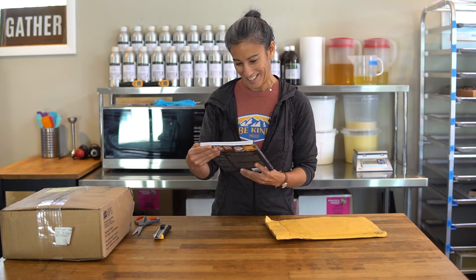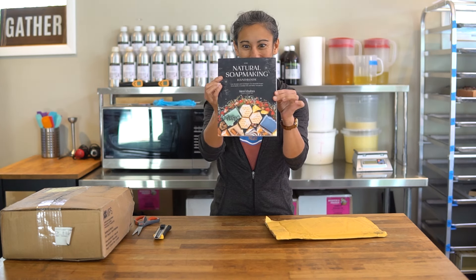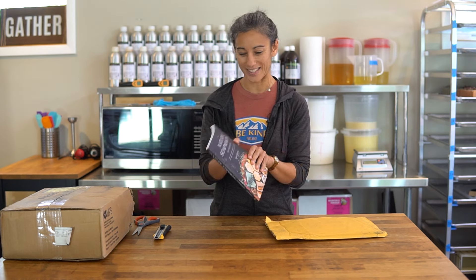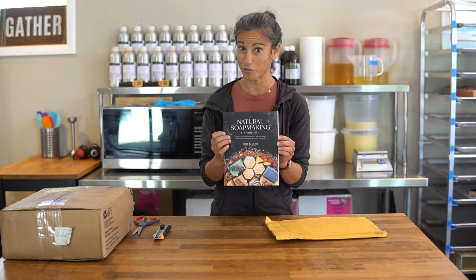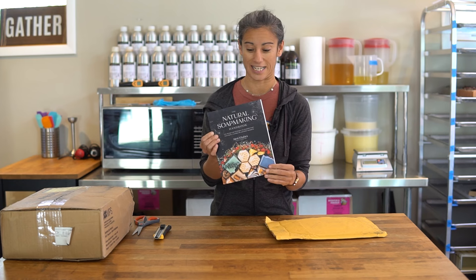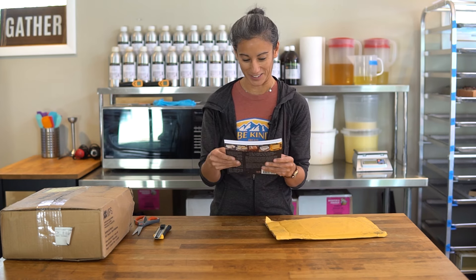Oh my gosh. Here it is — The Natural Soap Making Handbook. This is my first book ever. I wrote this book and I also did all the photography for it, which was actually maybe even more work than writing it. So this is super exciting. I'm kind of shaking a little bit. It looks really nice.